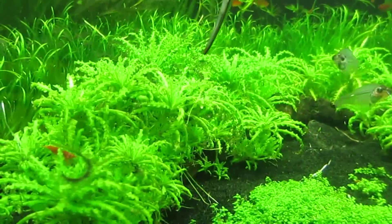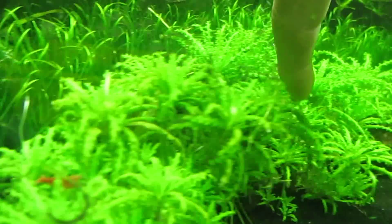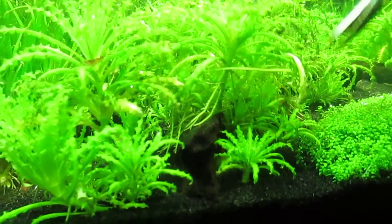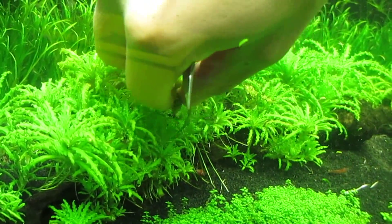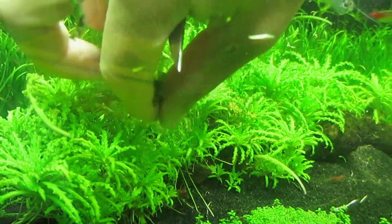The pogostemon helferi is basically this whole plant here. What I'm going to do is try to trim mostly the lower leaves — the leaves that look a bit pale. I just realized it's a lot easier to peel them off than to trim them, so that's what I'm going to be doing — it's a lot quicker.